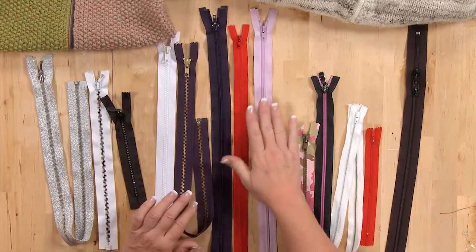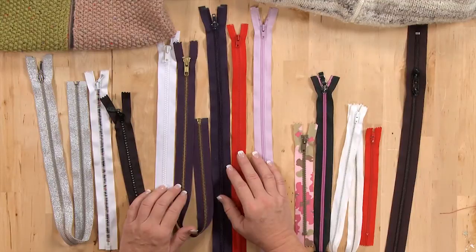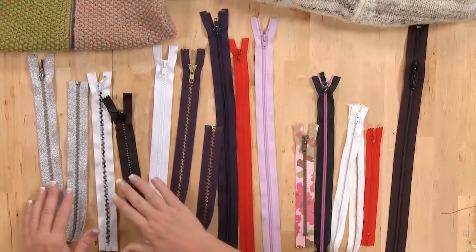Really the hardest part about putting in a zipper is choosing the right one. There are so many varieties — in fact, there are too many varieties — and the selection is actually really small for the kind that you really need. For example, if you want a cardigan and want it to be a zip-up, let's go over the types of zippers I brought with me here.